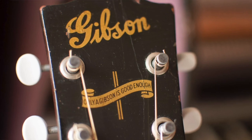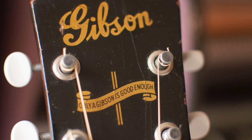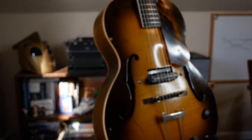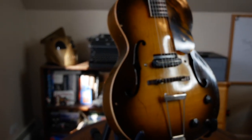They believed in their new slogan so much that all guitars that rolled off the production line had the phrase "Only a Gibson is Good Enough" painted on them. That is, until their main rival — a guitar builder in New York City by the name of Epiphone — developed their new slogan: "When Good Enough simply isn't good enough." And many players agree that when it comes to guitars of this era, Epiphone's are the better brand. So let's talk about the archtop.